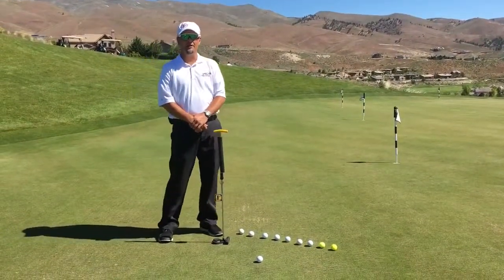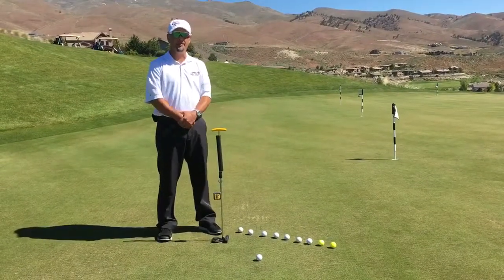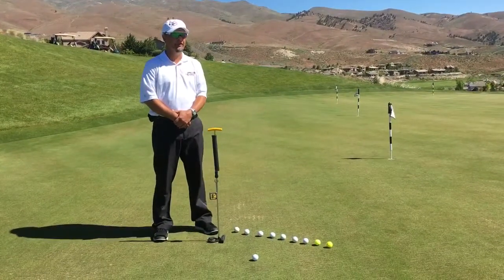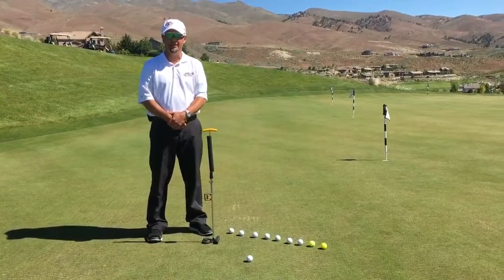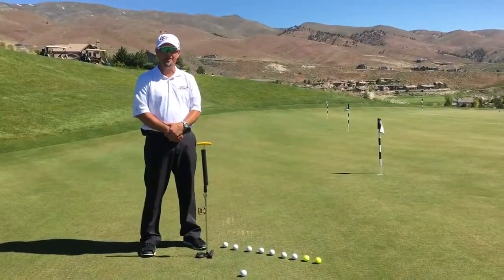Hi, Bill Press here with Directive Force Putters. We're out here at the beautiful Somerset Golf and Country Club as a guest of the Northern Nevada PGA Professional of the Year 2017, Mr. Stuart Smith. So a big shout out to Stu, thanks for having us out.